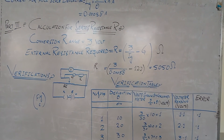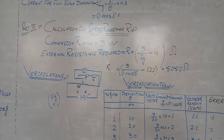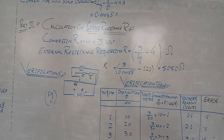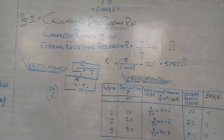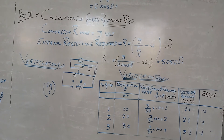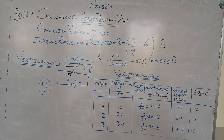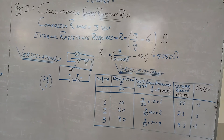Part 3: Calculation for series resistance, denoted by capital R. The conversion range is equal to 3 volts. External resistance required, R = (3 / IG) − G, where G is the resistance of the galvanometer. We put these values in the formula and get the high resistance required to connect in series with the galvanometer. The value of this resistance is 5050.